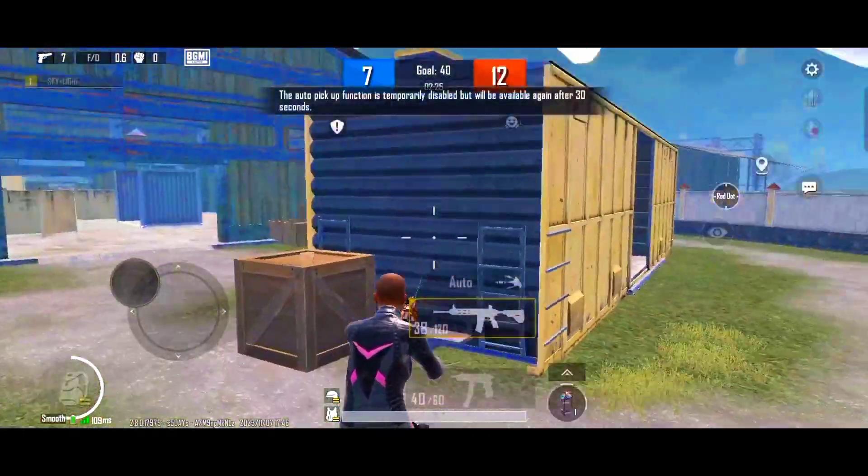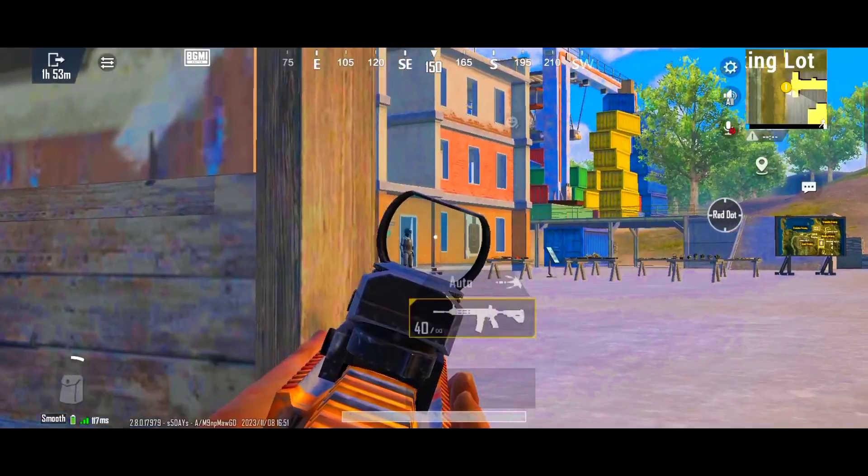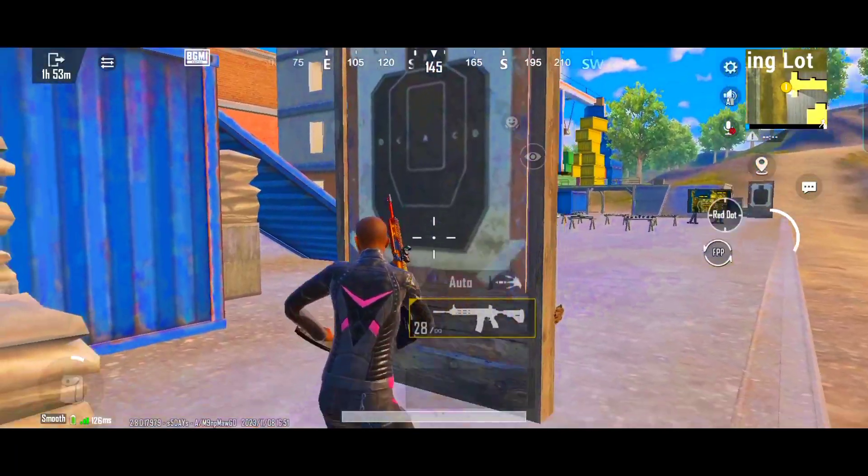Today I am going to tell you the top two fast peek tips. Number one: if your aim point is on the enemy but the bullet is hitting the wood, you can use a laser grip — this will help you in aiming.